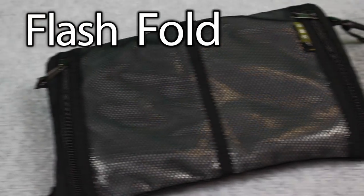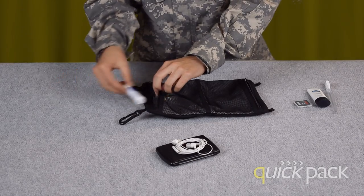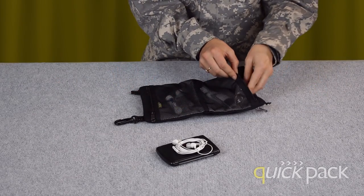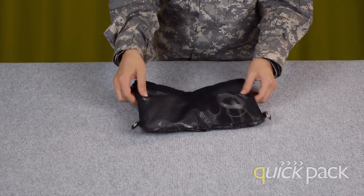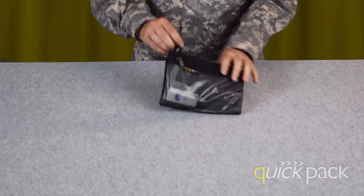The flash pouches have one more special product: the flash fold. The flash fold has three different pockets and folds up to save space in packing. Button up the flash fold and you're ready for your travels.